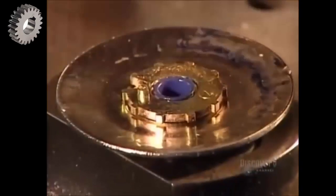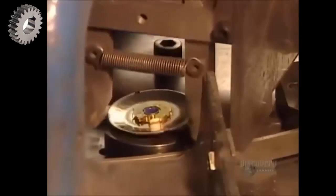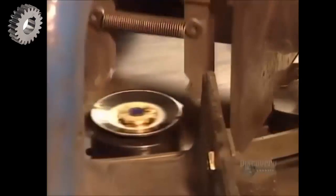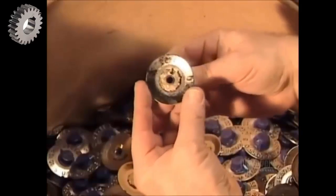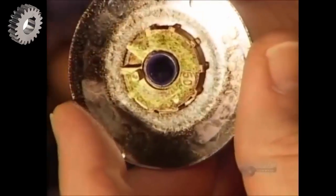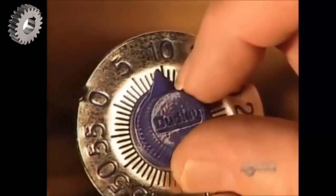This tumbler controls the movement of the two other tumblers inside the lock's casing. All three tumblers have v-shaped indentations — the correct combination aligns those v's, allowing the lock bolt to slide over and free the shackle. Each tumbler has a code number stamped on the back, which corresponds to the location of its indentation.